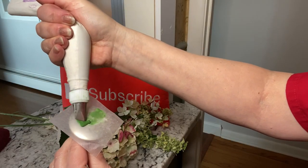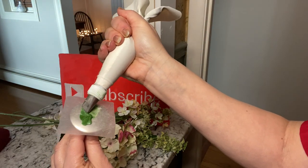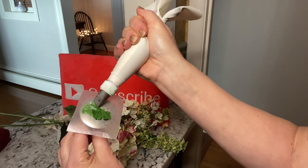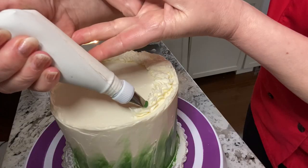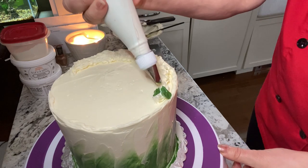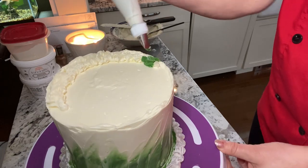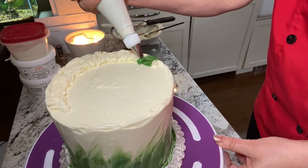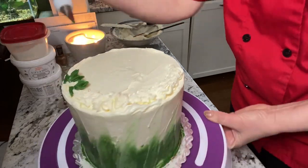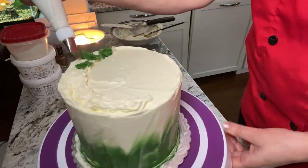Basically you're just going to pipe three petals or heart shapes with the fat side of the tip down and the skinny part up. You're almost flat on the surface when you're piping it. Now I'm also piping some on the cake here. If you do pipe them on the cake, you want to make a little bit of a base first and then pipe the petal over it.